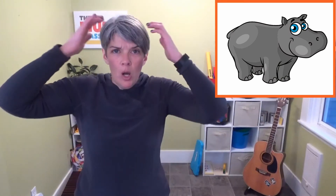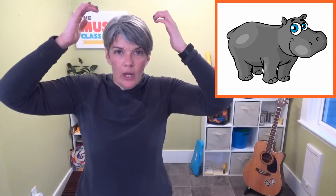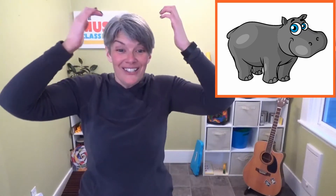Okay, and next we have Hippo. Hippo's motion is tapping her head. Here we go. Hippo's in the middle now, go, go, go. Tapping her little head now, to and fro. Hippo's in the middle now, go, go, go. We're doing Hippo's motion because we love her so.